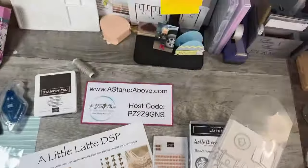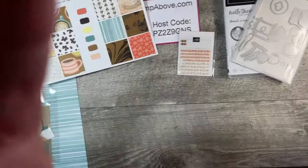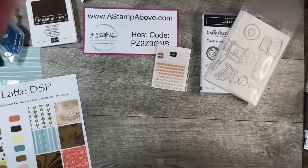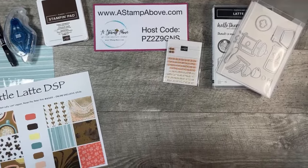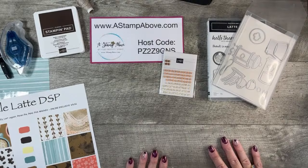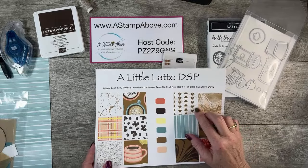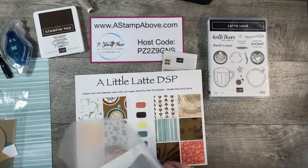Okay, here we go. Let me get this all situated. I always like to have my screen straight because I know that can be really annoying. We are going to be playing with a little Latte DSP. This whole suite of products is one of our new online exclusives and it is fantastic. We've got the DSP, we've got the adhesive-backed swirl dots which are really fun.